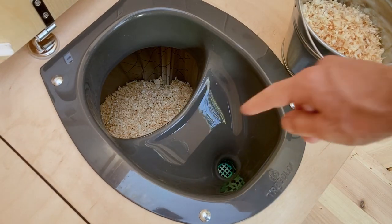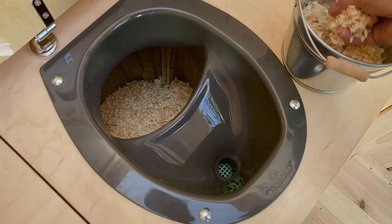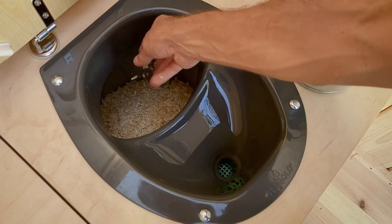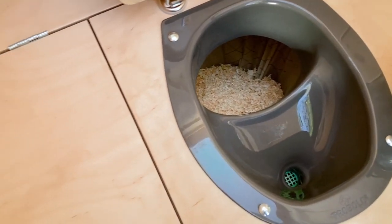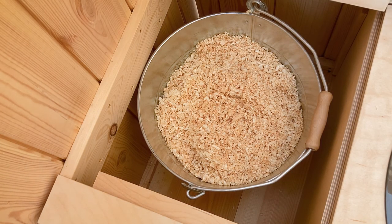Your urine flows into the front area. Feces and toilet paper end up in the rear area. This separation keeps unpleasant odors to a minimum, since unpleasant odors only occur when feces and urine mix. In addition, you can use litter. It ends up in the solids container, where it covers the feces and toilet paper. Litter binds moisture and blocks even the last residual odor. A litter compartment is integrated — you can store litter directly in the compartment or in a TROBOLO litter bucket.